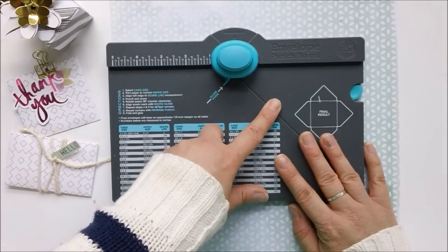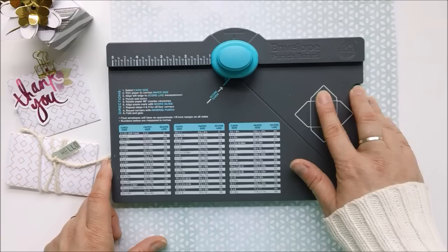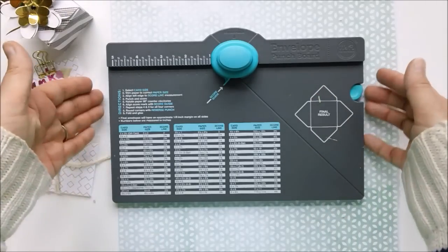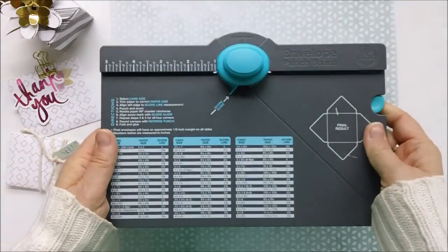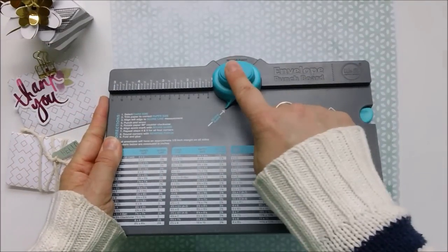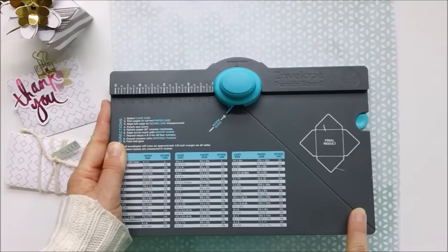We're going to start with the envelope punch board and let me give you just a quick little look over the tool itself. The envelope punch board is a plastic punch board that comes with a punch right in the middle and a score line that you can see here.